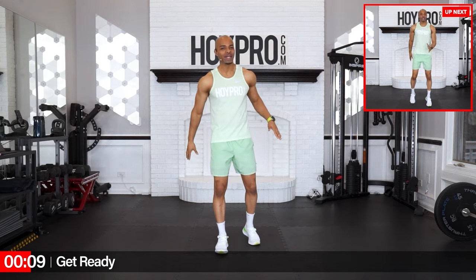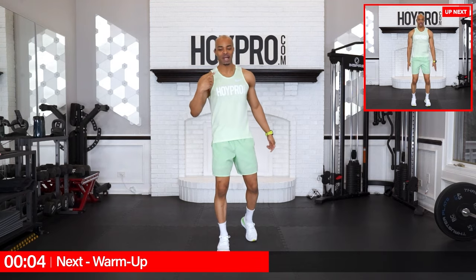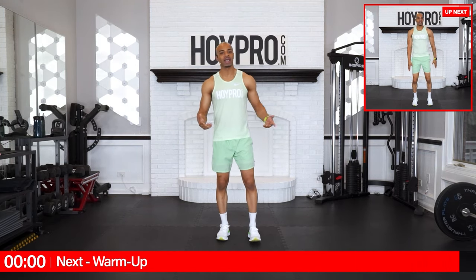We're going to need no equipment at all for this workout, not even a kneeling pad, because we're going to be all standing. So put on a big smiley face, get a quick sip of water, and let's kick this off in our warm-up with some butt kick hops.